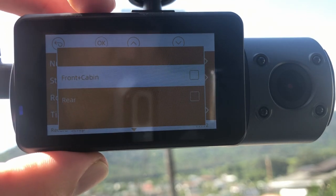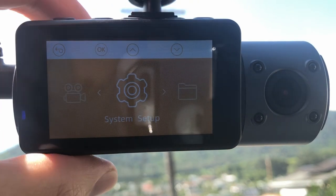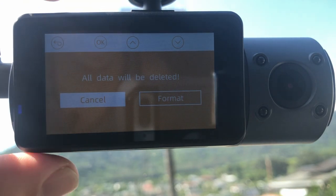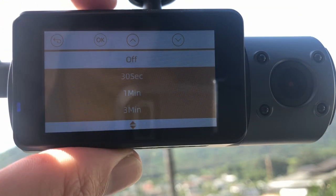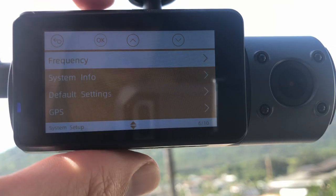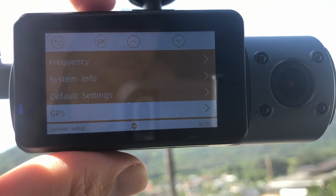You can rotate the display and do a time lapse as well. In system setup you have language settings, an option to format the SD card — all data will be deleted if you do that — and the SD card works perfectly right from the start. You can set time and date, auto LCD off, device sound — currently on mute — and frequency set to 60 Hz. You can restore default settings, and GPS is also sold separately. Speed unit is set to miles per hour.